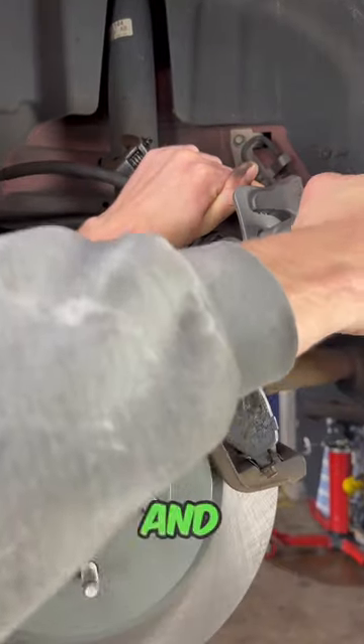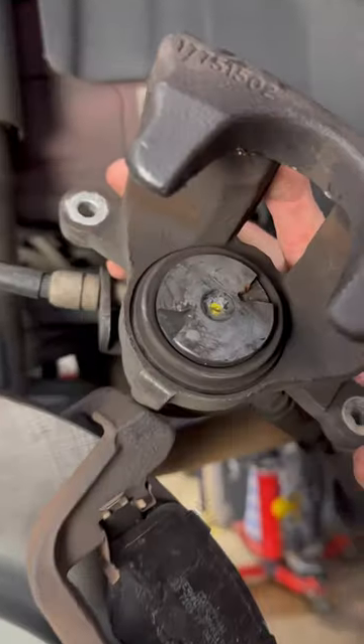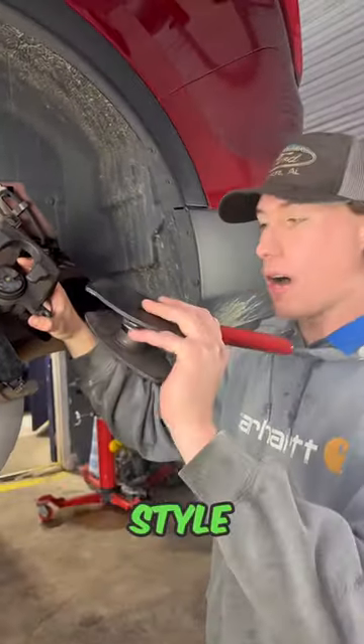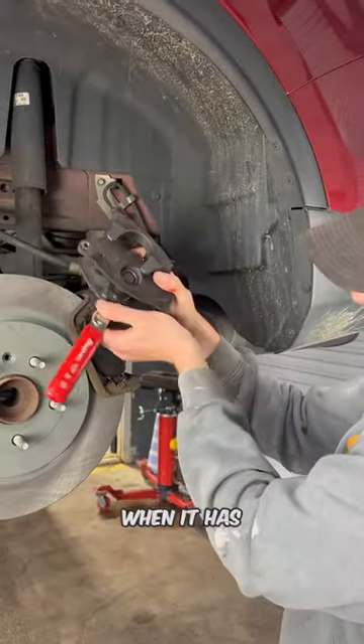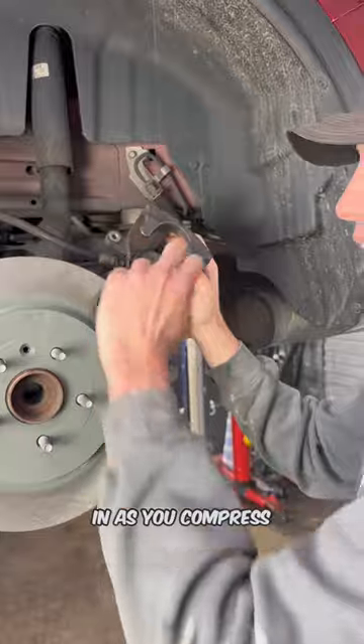Have you ever started to put brake pads on something and noticed that there were two slots in the center of the piston of the brake caliper? Those two slots are there for a reason — you can't use a traditional style compressor for the caliper when it has that style of piston. You actually have to twist this piston in as you compress it.